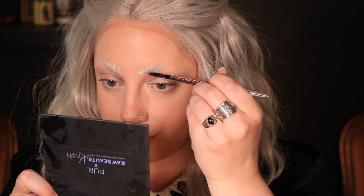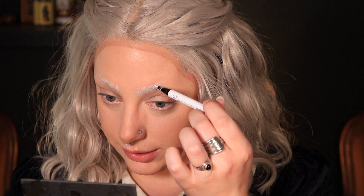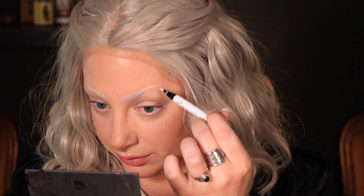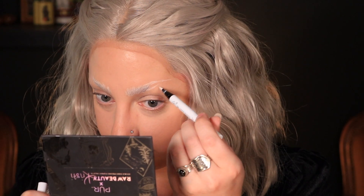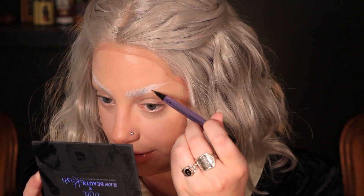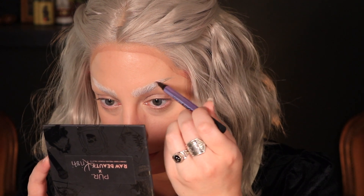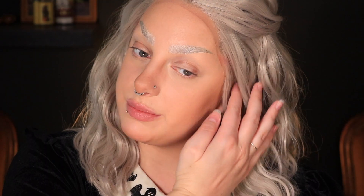Let's start with a white base. I'm going to take the NYX jumbo pencil in the color Milk and just run that through the front of my brows. Take my little spoolie and brush that through a bit. I really liked my brows from my latest vampire tutorial — I did an ombre from white to gray and it looked really good, so I'm hoping to execute something akin to that. Then I'm just going to take this white liquid liner and map out the shape of the brow, fill that in, and then take a little angle brush with some white eyeshadow to run through the hairs and set that cream.